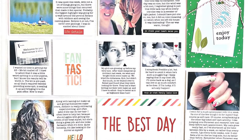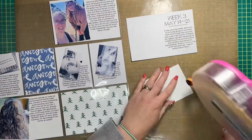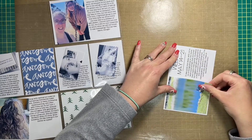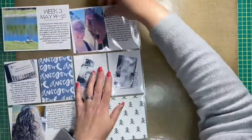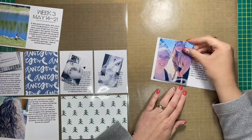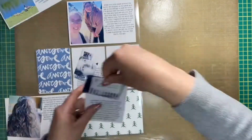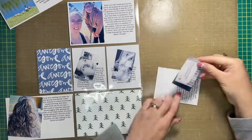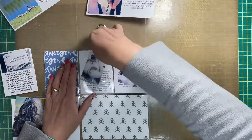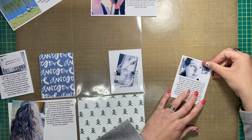Hey friends, welcome back to my channel, it's Alison. I'm dropping in to share a new project life layout that I created. It is a hybrid layout, so that means I printed all my pictures at home, typed my journaling on the computer and printed it on plain white cardstock. I also embellished using physical products, and I decided to design this layout in Cricut Design Space before I even sat down to put it together, just so I had a general idea of where I wanted to go and to avoid getting stuck while creating.